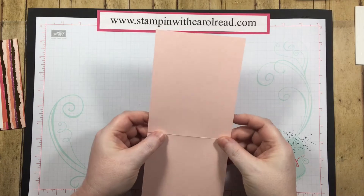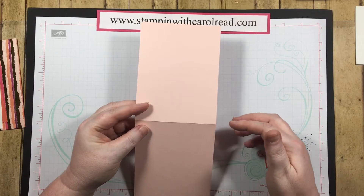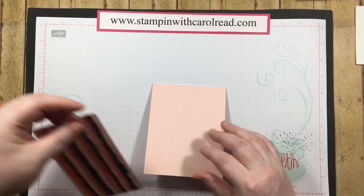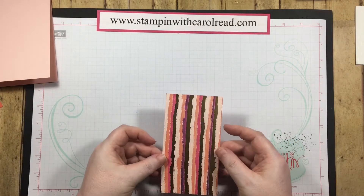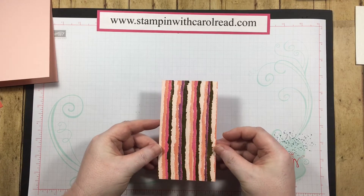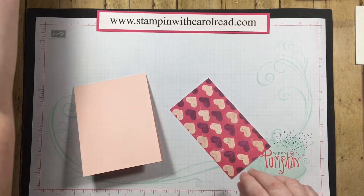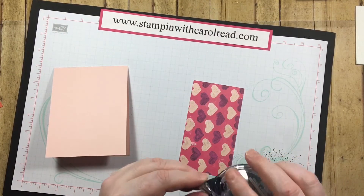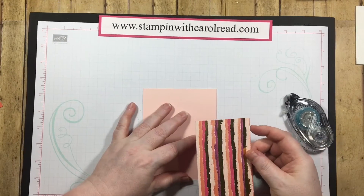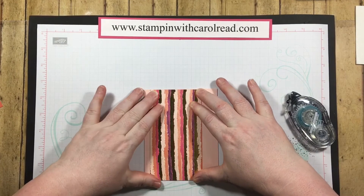I started with a base of powder pink cardstock measured at 11 by 4 and a quarter, and then I scored it at 5 and a half so that it would fold and give me my base. Then I'm using some of the Painted with Love designer series paper that is in the suite of these products — look at how pretty that is with the fun colors and the gold embellishment. I'm just going to add some snail to the back of it and layer that on the front of my card base.